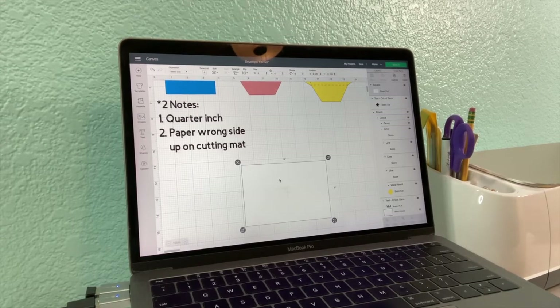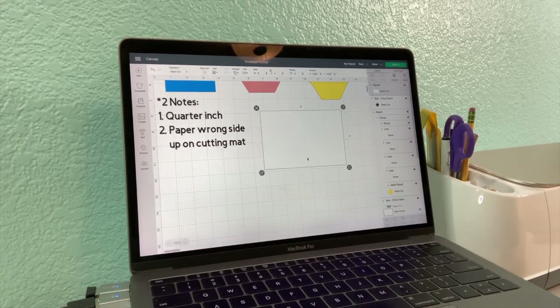This is where the first note comes into play: quarter inch. For our envelopes, the envelope will be a quarter inch bigger than the card, and that will allow the card to slide easily in and out of your envelope. So, quarter inch bigger on the envelope than your card. This again is our card, and now we're going to build an envelope.